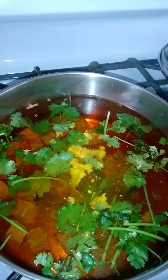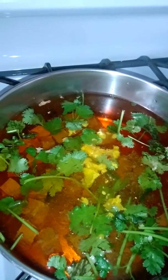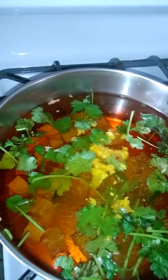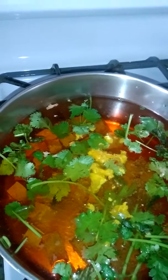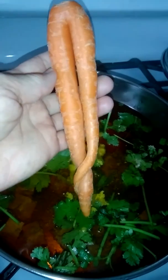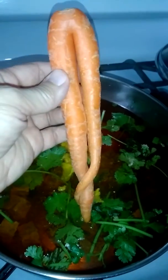I'm over here cooking una sopa — I'm doing soup, cocinando una sopa. Y mira lo que le voy a poner: un carrot, zanahoria. Y mira cómo se ve — mire que lindo. It's so cute!